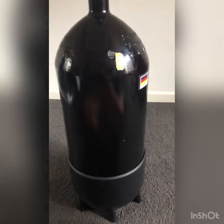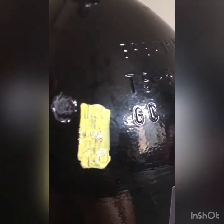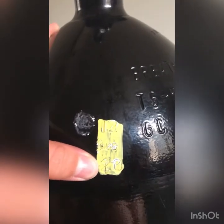First off, we're going to be checking our tank. On our tank we have this stamp, and it will usually be painted a brightly colored color. On the stamp we have a few numbers: 12, 28, 20. The 12 is the month it was tested — so December 2020. You have to get your tanks hydraulically tested once a year.